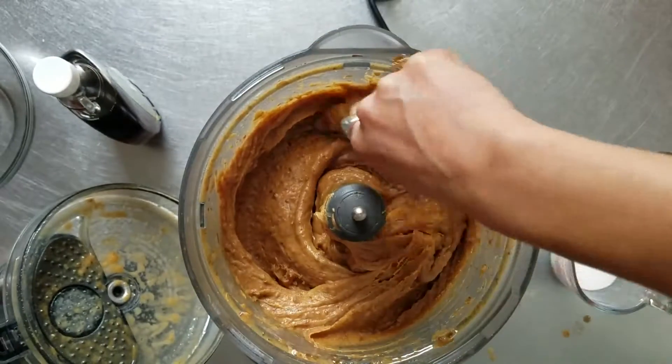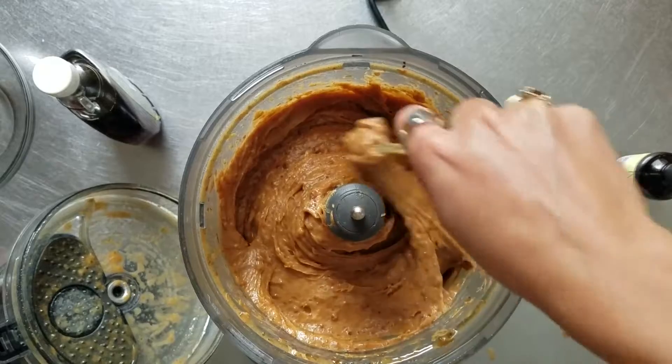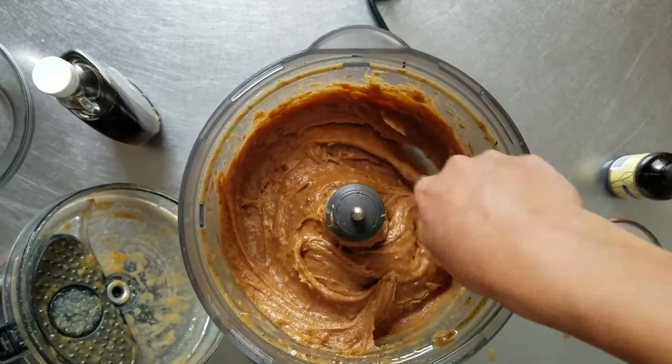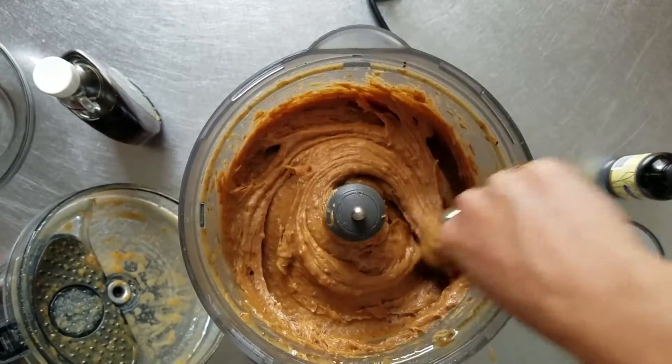A bit of technical difficulties — not with the camera, but with the food processor. In the end, the total came to an entire container of creamy almond butter.